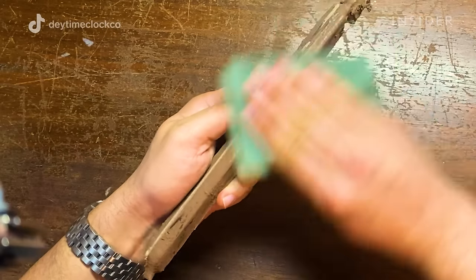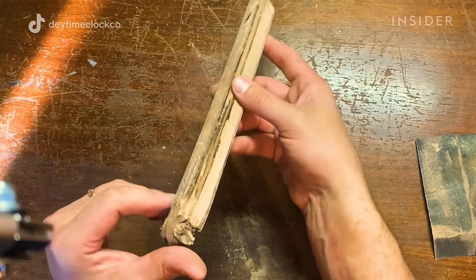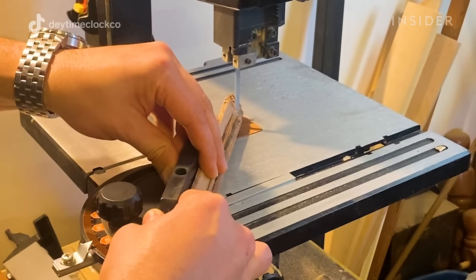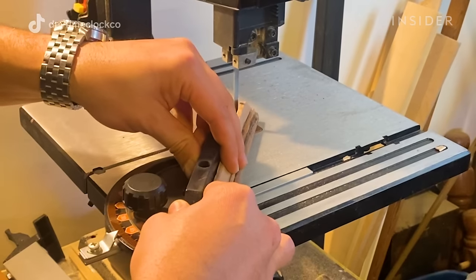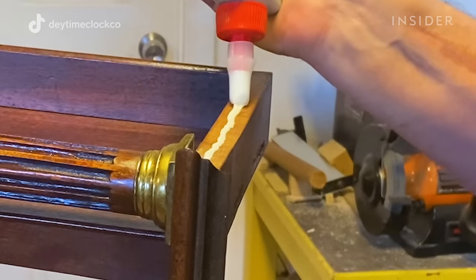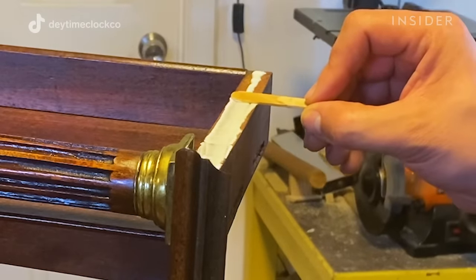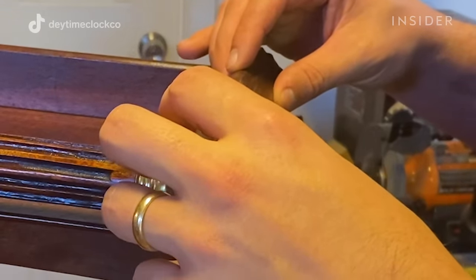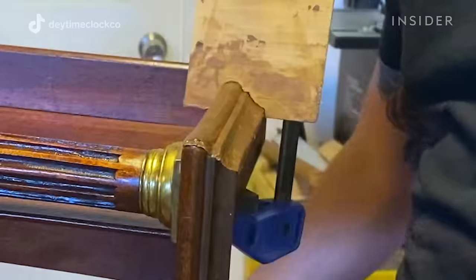I wouldn't call it fabrication, but I did have to — for lack of better terms — fabricate that piece. I cut it to size, giving it a 45-degree angle on the front where it will meet the other piece, and cut the back off straight where it will be at the back of the clock. Then I glue it down. I didn't use wood glue because I used Bondo wood filler and didn't want a weak joint, so I used general purpose glue — which I wouldn't use on something load-bearing, but this is just an ornate decorative piece, so it's sufficient.